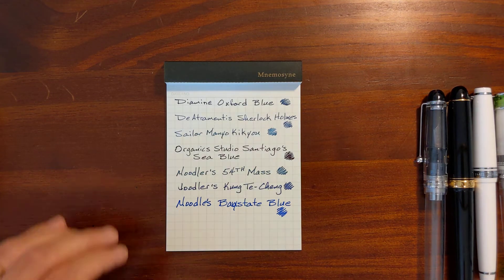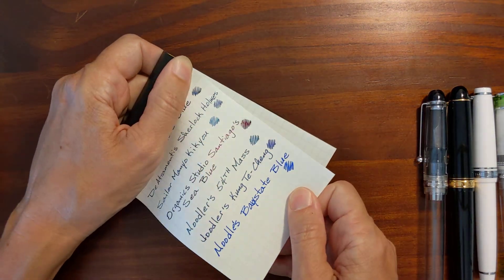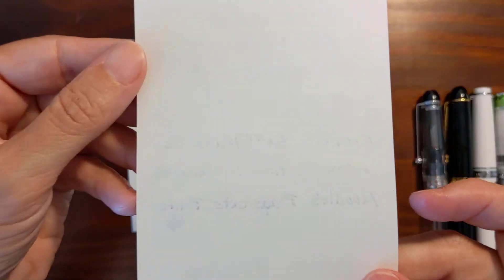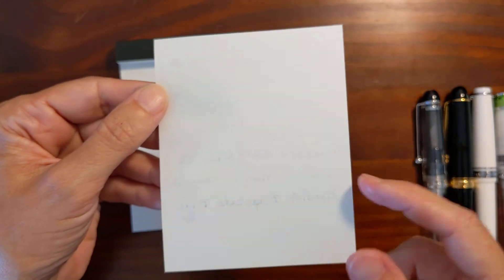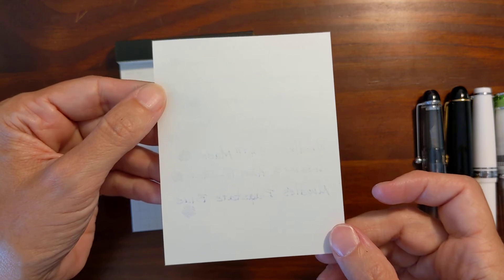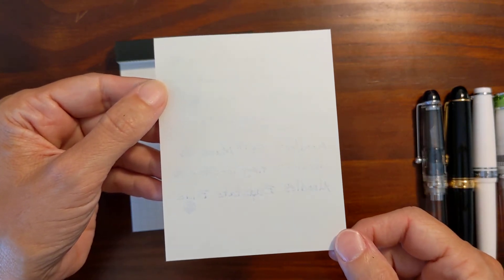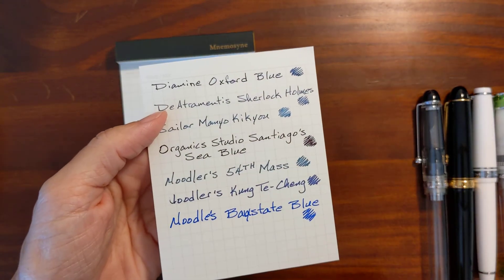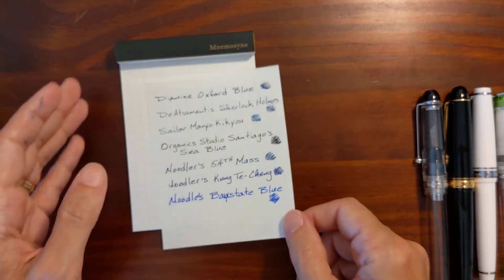I've given it a few minutes to dry. As far as bleed-through goes, the Noodler's were the only ones that tried to bleed through a little bit. Surprisingly, Base State Blue was the one that bled through the most, even though 54th Massachusetts and Kung De Chang were the ones that spread the most.